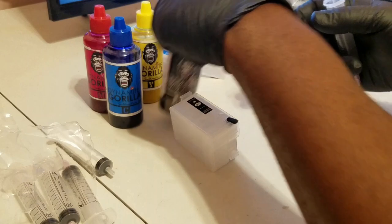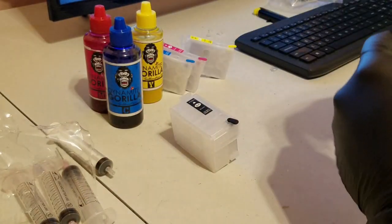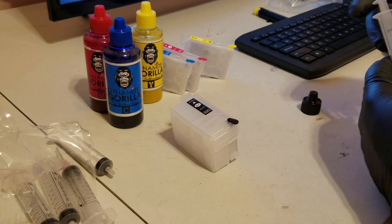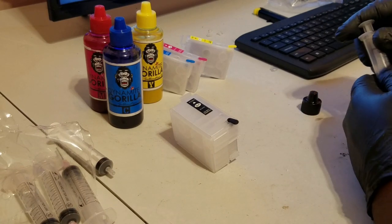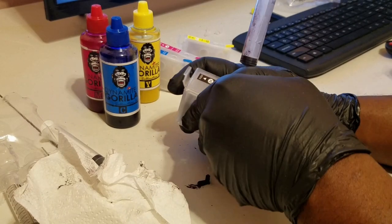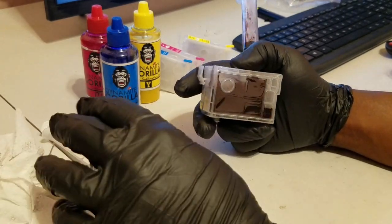So now I'll fill and prime the cartridges. I'm going to be using Dynamite Gorilla Sublimation ink. When filling empty cartridges with sublimation ink or any third-party ink, you're going to want to make sure you prime them as well. I'm going to take this cover off here so you can see what happens when I prime it.